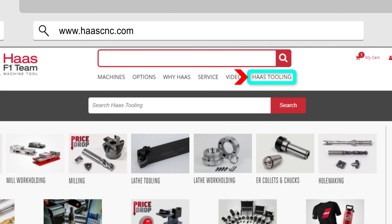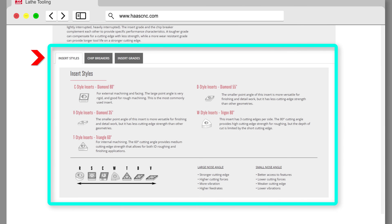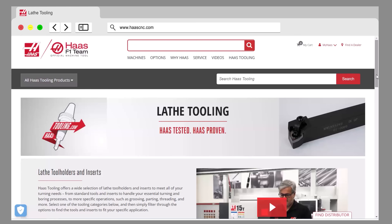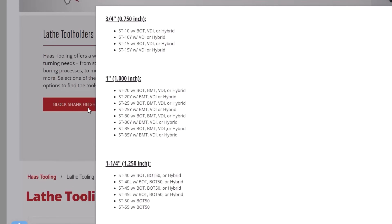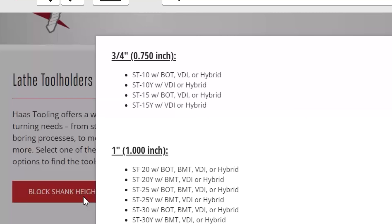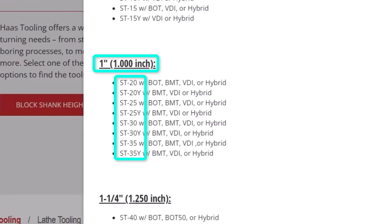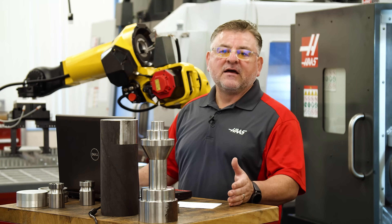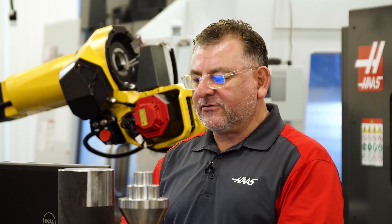The first thing I'm going to do is go to the Haas website. Once I'm there I'm going to hover over the Haas tooling tab. It's going to display some information such as insert style, chip breaker, and insert grades — those are very important for your application. Before we go any further, note that you'll see a red block on your lower left side which is a block shank height chart telling you what shank size you need for your machine. For example, an ST-10 uses a 3/4 inch or 20mm shank. An ST-20 or ST-25 uses a 1-inch or 25mm shank. A large machine like an ST-40 up to ST-55 uses a 1-1/4 inch or 32mm shank. That chart will probably save you a trip to the machine.